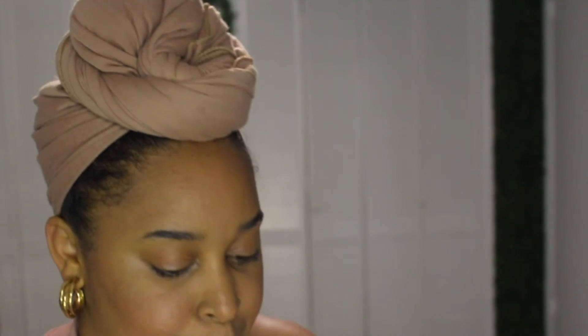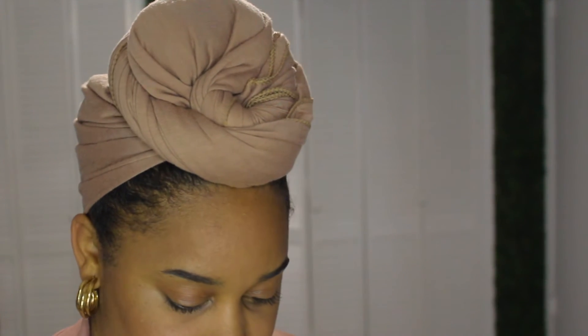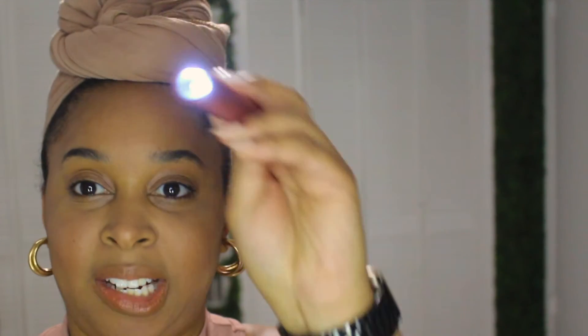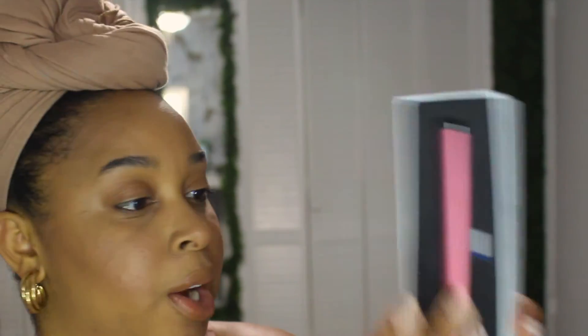I hope the other drill bits are in my box because I don't see them. But here's where you charge it up, and here's where you put the drill bit. Let's see if it's already charged — it's got a little light! So you hit it three times and that turns it off, and one of the drill bits is in there already.